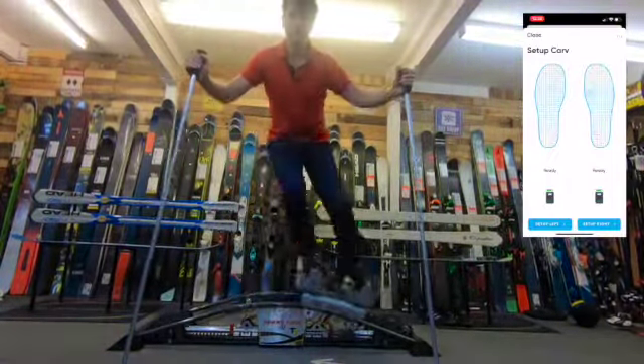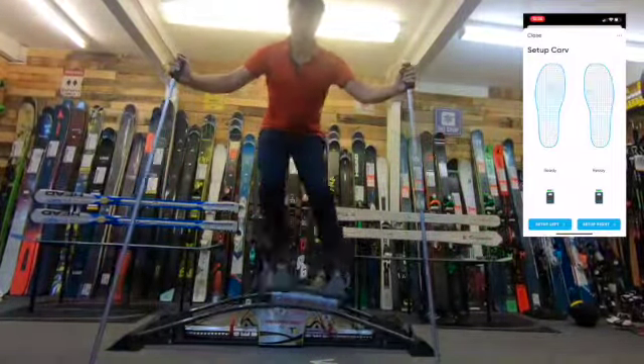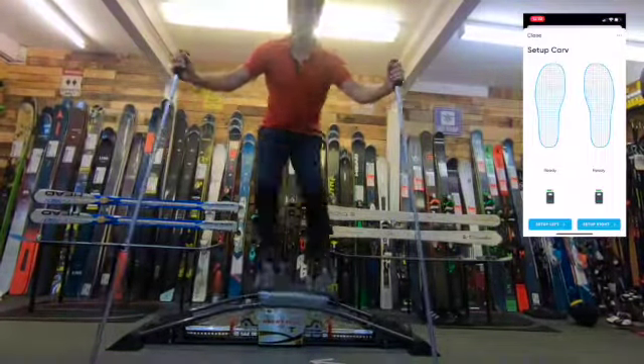In the setup mode for Carve you can see the pressure that goes from each side of the foot. In this setting we'll be using it to test and see if the Carve is picking up all of the pressure points on the Skiers Edge machine. As you can see it works pretty well.